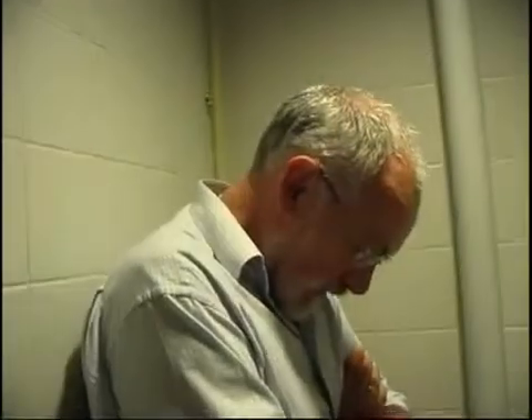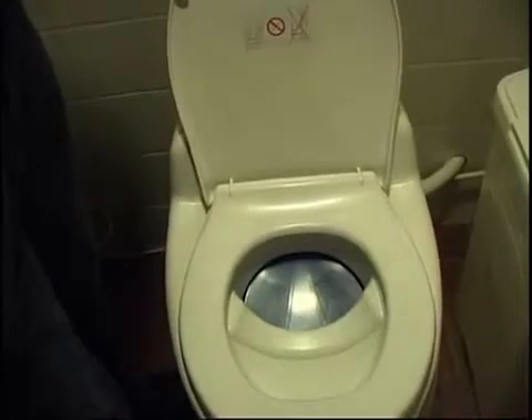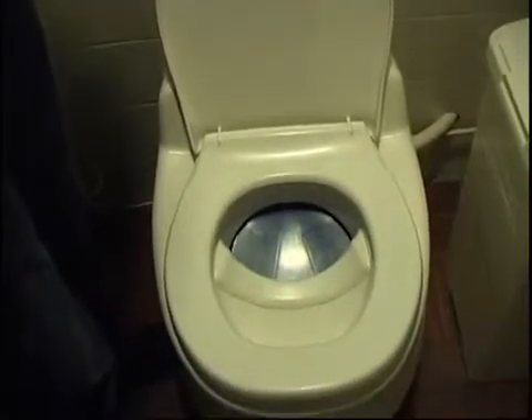This is a waterless toilet. In this case, urine and excrements are separated. Urine is going into the sewer system, but can also be kept apart for use as a fertilizer.